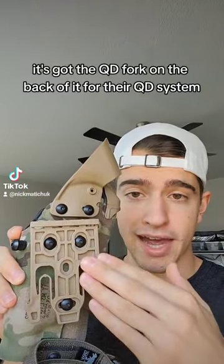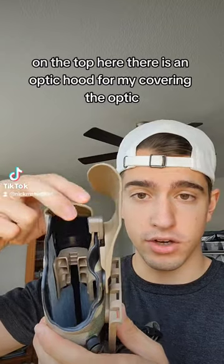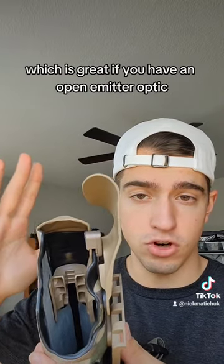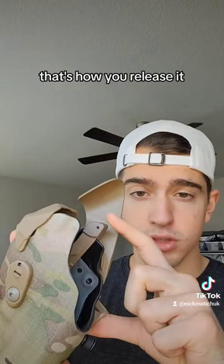It's got the QD fork on the back for their QD system. On the top there is an optic hood for covering the optic — if you have an RMR on the top of your slide, this is going to prevent dust or anything from getting on the RMR, which is great if you have an open emitter optic. It's got a really simple method of release: this little tab here, push down — that's how you release it.